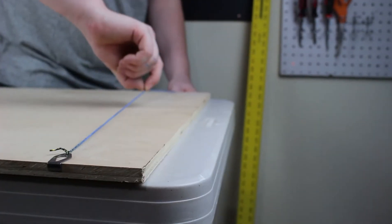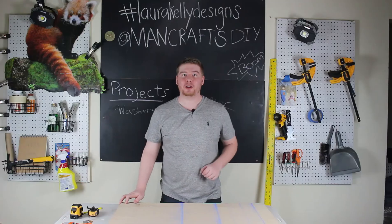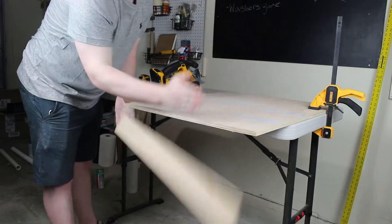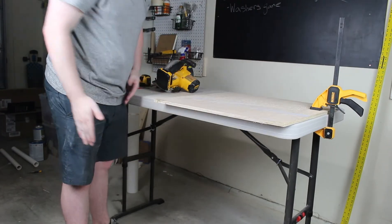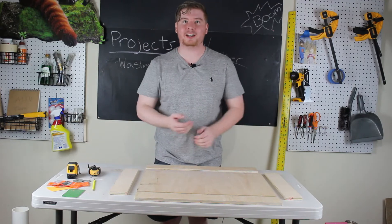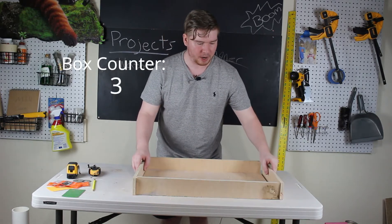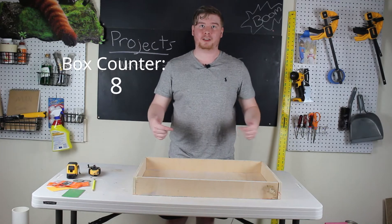Next step I was gonna use the saw, but then I thought I could just cut off all those boards with my bare hands — and it was epic. Now I have a box!